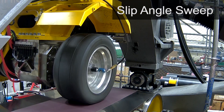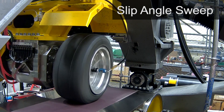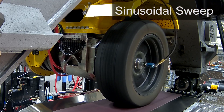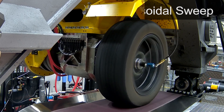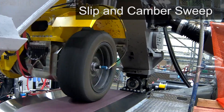A slip angle sweep is a cornering test, here at a constant rate. The sweep test allows us to take data for a range of conditions quickly. A sinusoidal sweep test is done with increasing frequency — this determines the tire's dynamic cornering properties. We can add the camber motion to become a more realistic driving simulation.